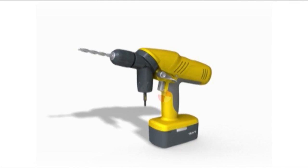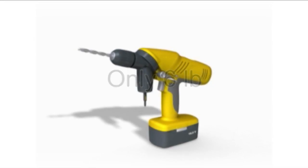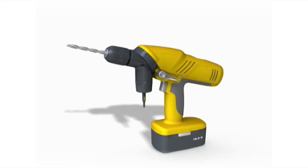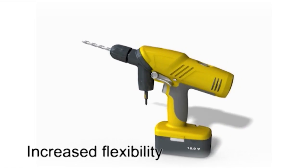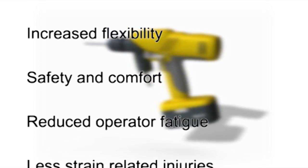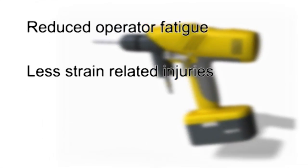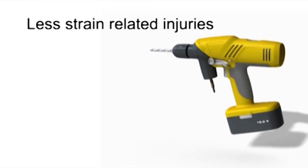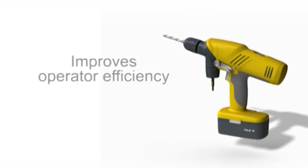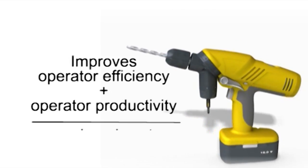The drill weighs in at only 6 pounds, making it ideal for long-term operation. The White Hart Double Chuck Drill's ergonomic design provides increased flexibility, safety, and comfort, cutting down on operator fatigue and strain-related injuries, far exceeding those of conventional drills. This, of course, improves operator efficiency and productivity, and thereby reduces costs.